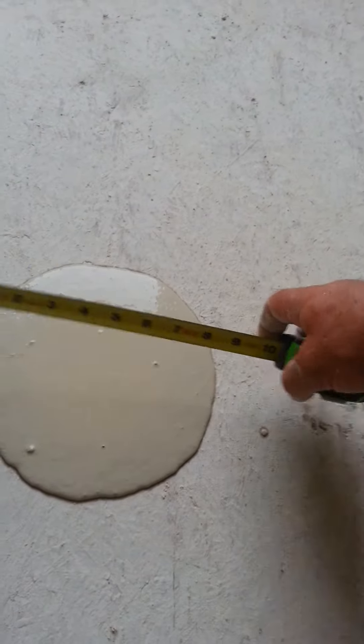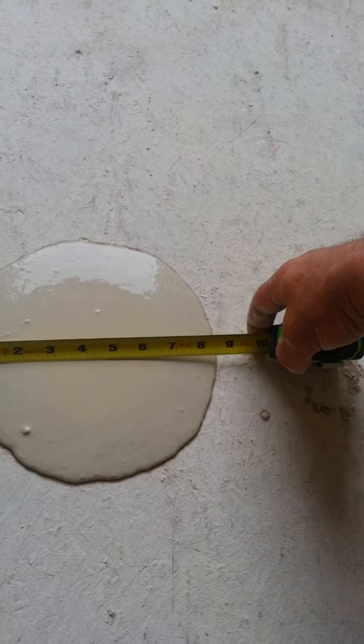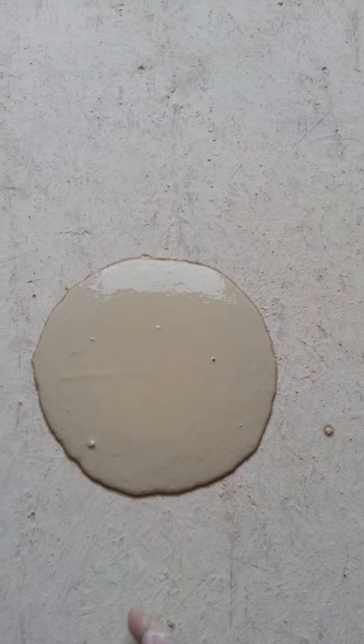If you don't have enough water and you come up with an eight inch slump, you need to add a pint of water at a time until you get up to the desired slump.